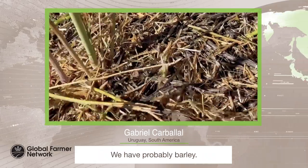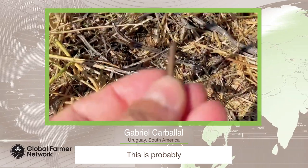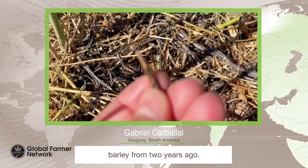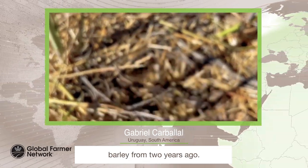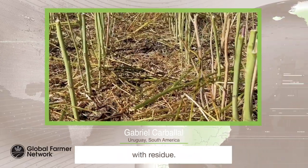We have probably barley — this is probably barley from two years ago. And you can see that the soil is completely covered with residue.